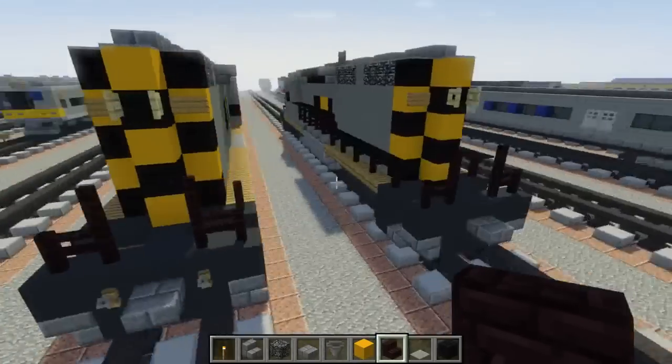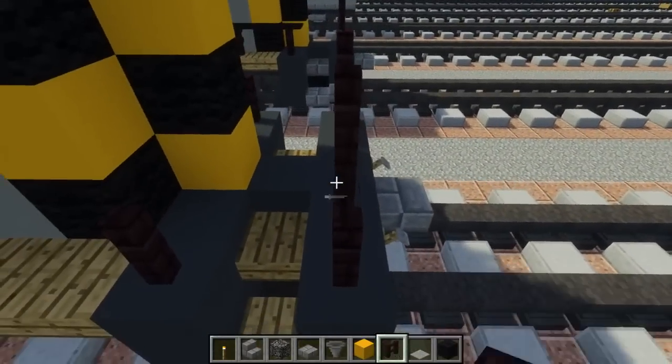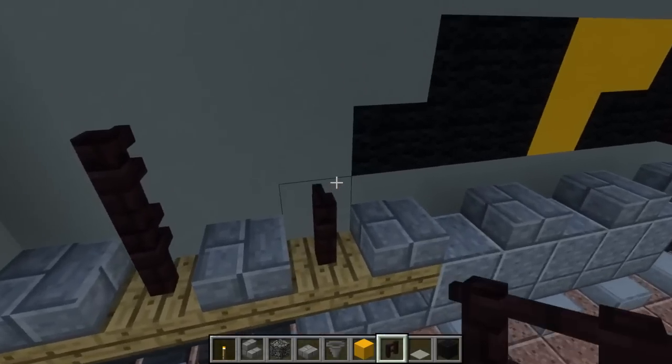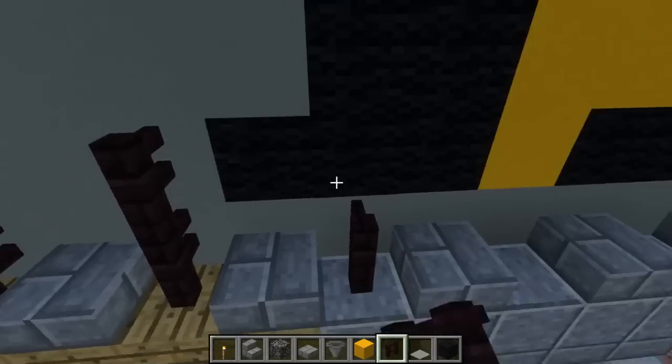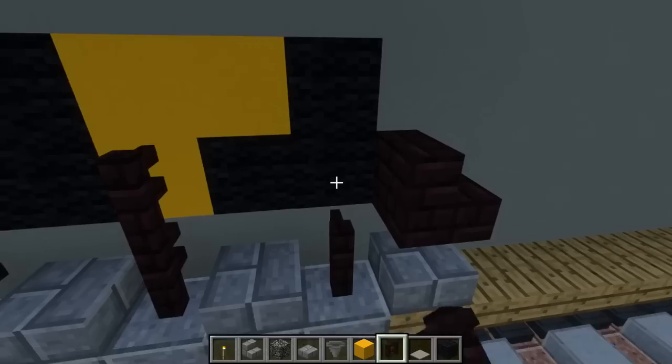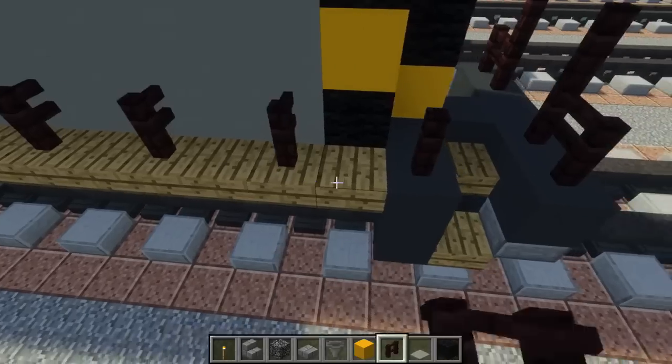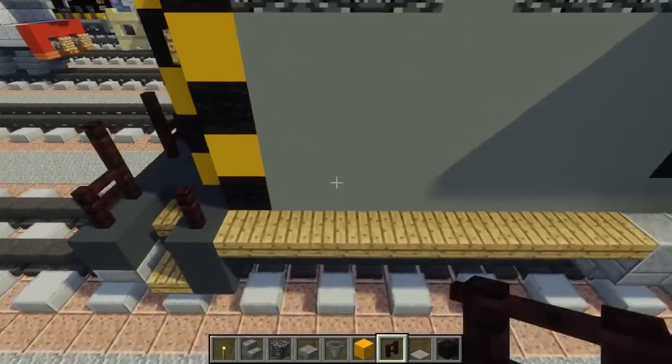For the next part we're just going to add the railing — that's just another brick fence every other block. The ones between the slabs we want to make 2 blocks tall, and after that the rest is just 1 block tall. Just make sure they're all evened out.